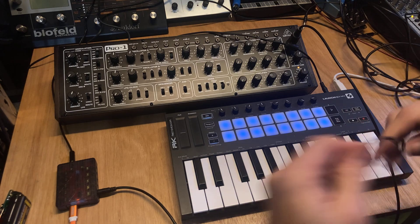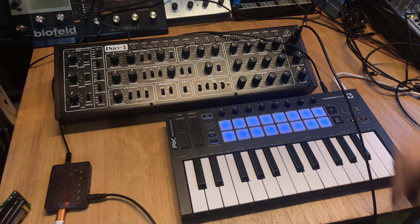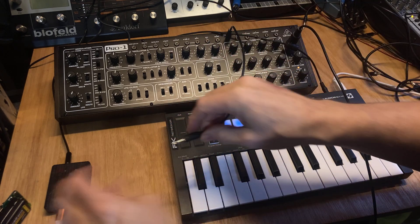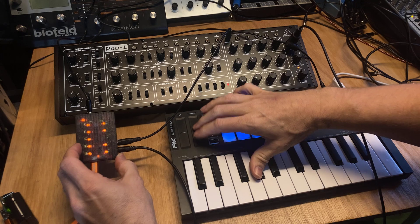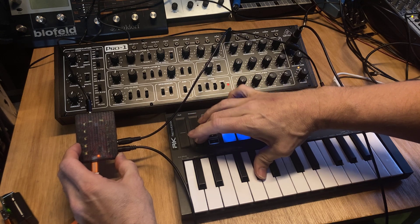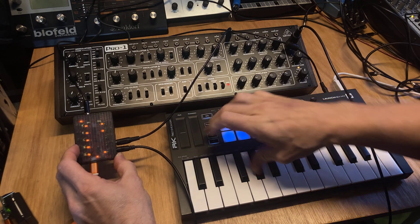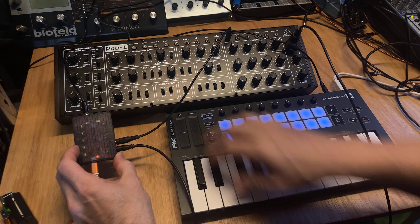So now I get a patch cable — didn't drop the patch cable. And now I'll plug this into cutoff and plug this into port 2. Now I can control the filter cutoff with the mod wheel.